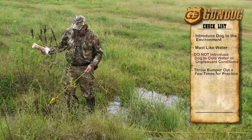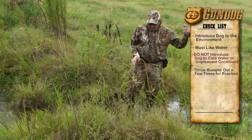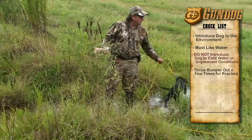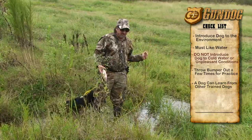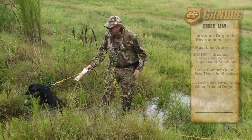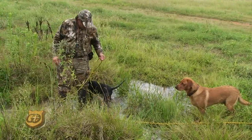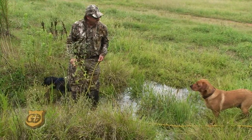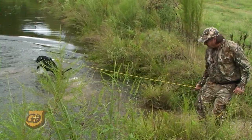Now we're going to try something else — we're going to send out another dog that's already used to the water. Chief, we're going to throw him out there and let this little pup watch, getting him out a little further. Look at that — Jack is wanting to go. Here he goes!